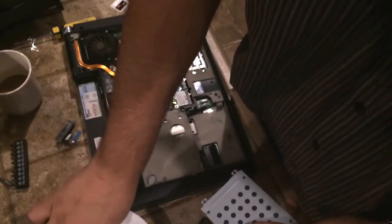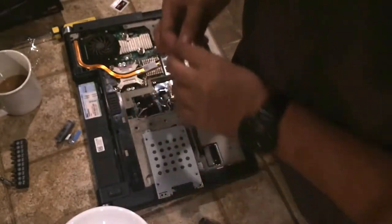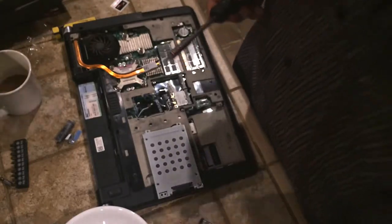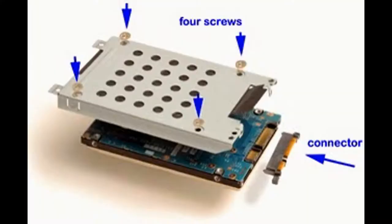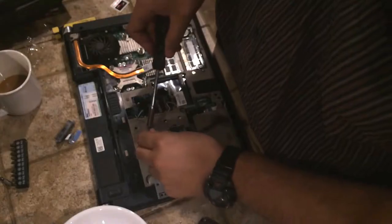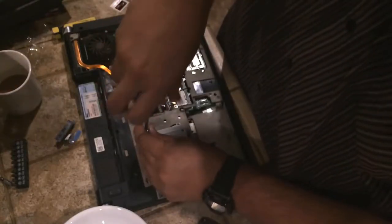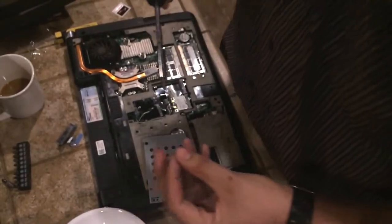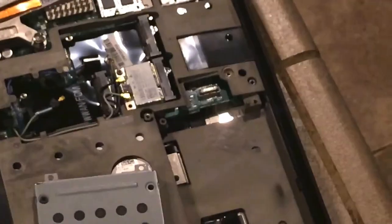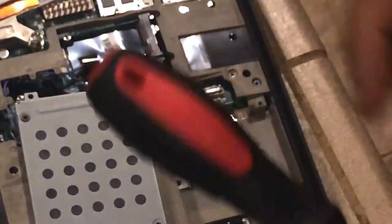Once that is done, take your longer screws and thread them into the ports. The shorter screws are for securing the SSD to the mounting bracket, and the longer screws are what hold the SSD to the laptop itself. This is what your shorter screws look like.